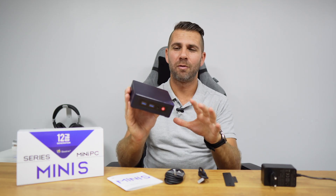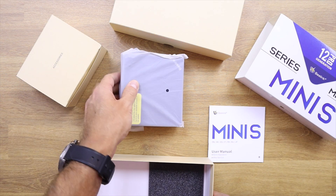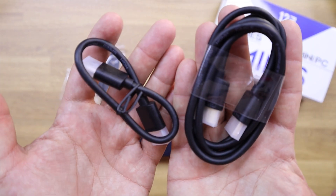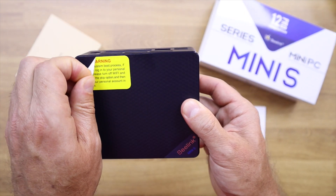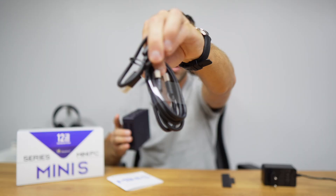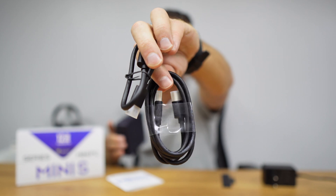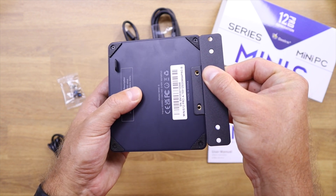Inside the package we will find the Beelink Mini S12 Pro, a power adapter, a monitor support in case we want to put it on the back of our display, and two HDMI cables — one regular size and one very short. The short cable is designed so that if we mount it at the back of a display, there are no loose wires. It also comes with a manual.